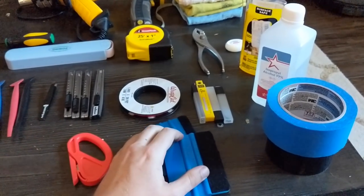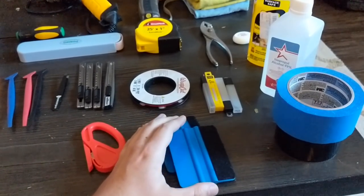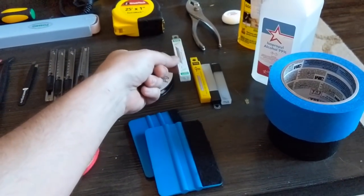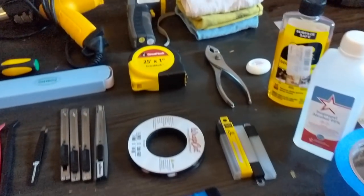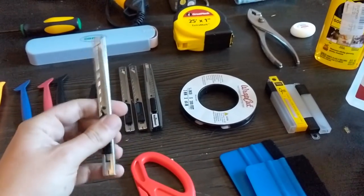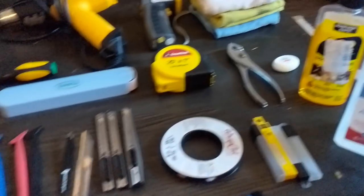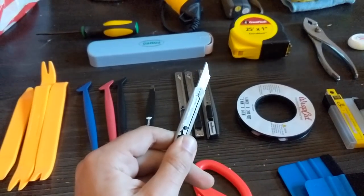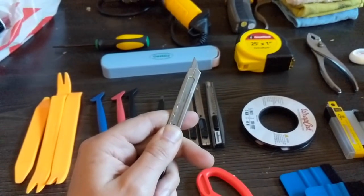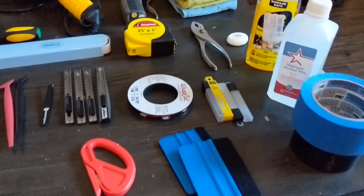Spare blades — like I said, pop off a blade as soon as you think it's even remotely dull, because if you're thinking about it, it's probably dull. These are so cheap that you've got to just pop them off. To pop them off, I used a pair of pliers to grab the edge of the blade and pop off the old blade. There are better ways but that worked well for me. I always kept a pair of pliers with me.